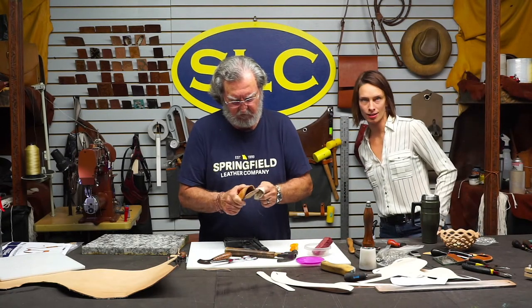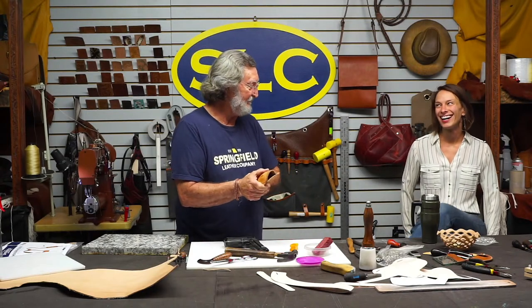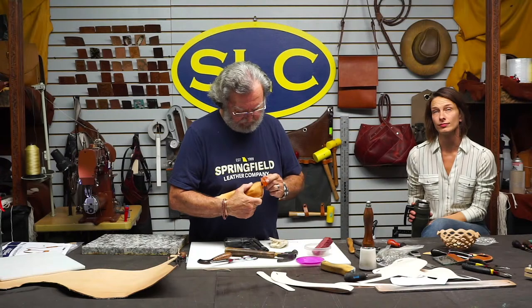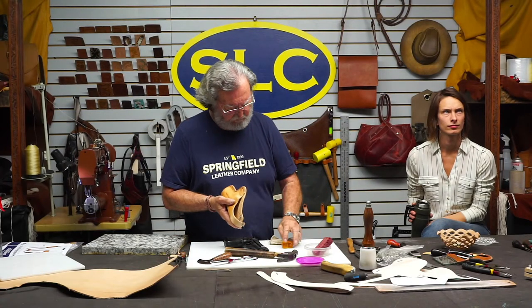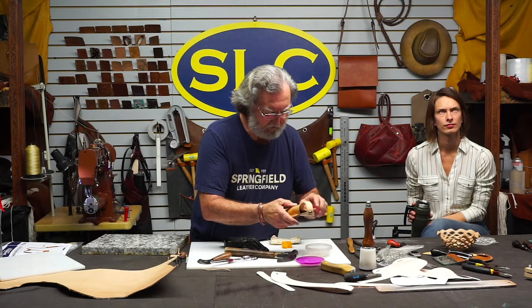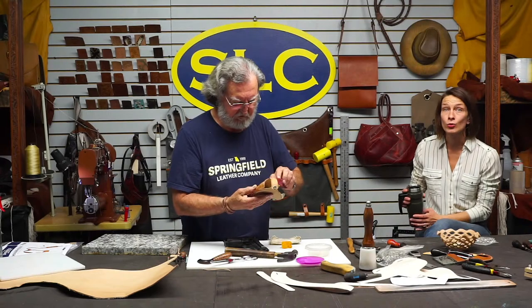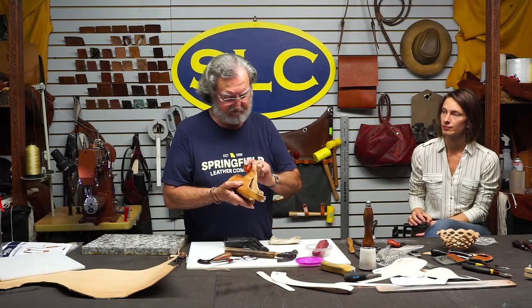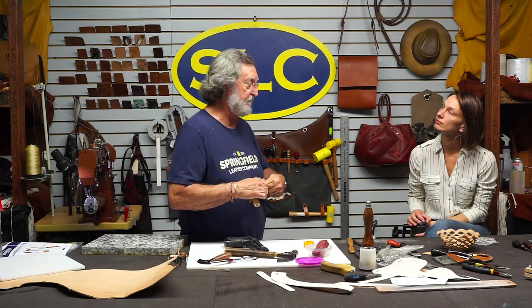I will probably build the magazine holder tomorrow and can just kind of go through it for everybody. Whoops, I probably ought to put some water on that - I ought to wet the whole thing since I got that part wet. Larry, the Herman Oak split - as long as you got a thick enough one, use that back section that has the firmest, tightest grain and you'll probably be fine. It would make a great holster. In fact, the revolver holster video we did, I used it.